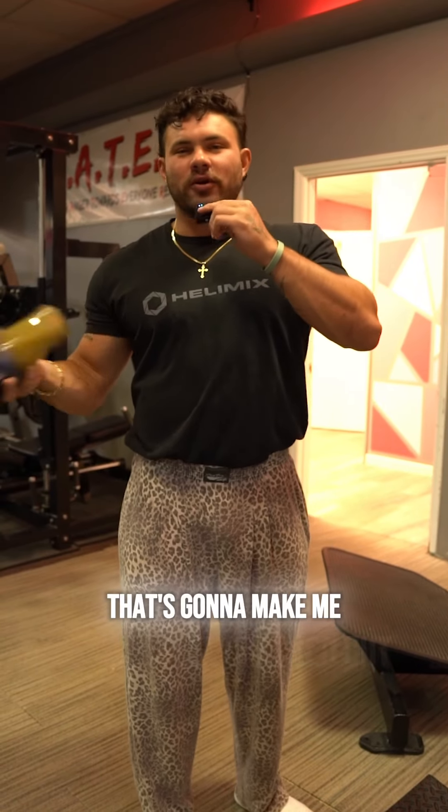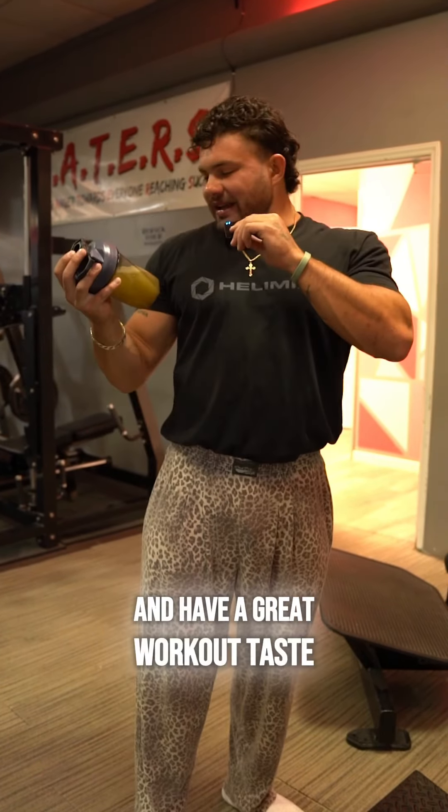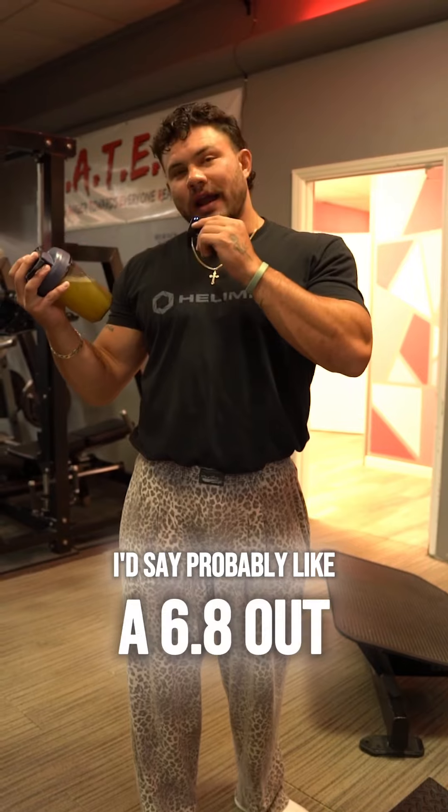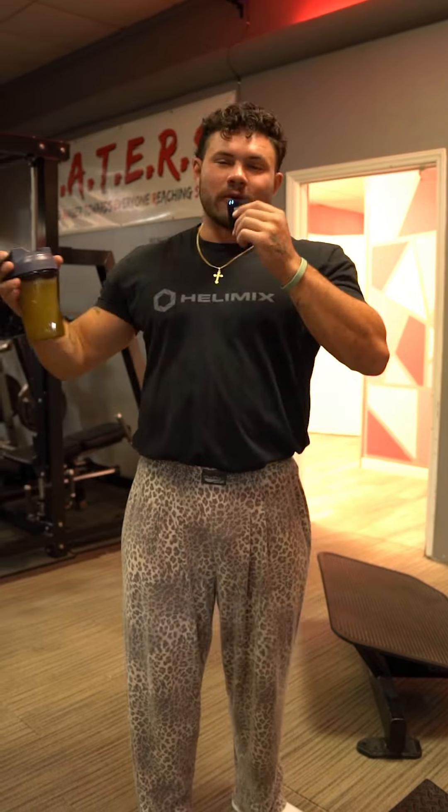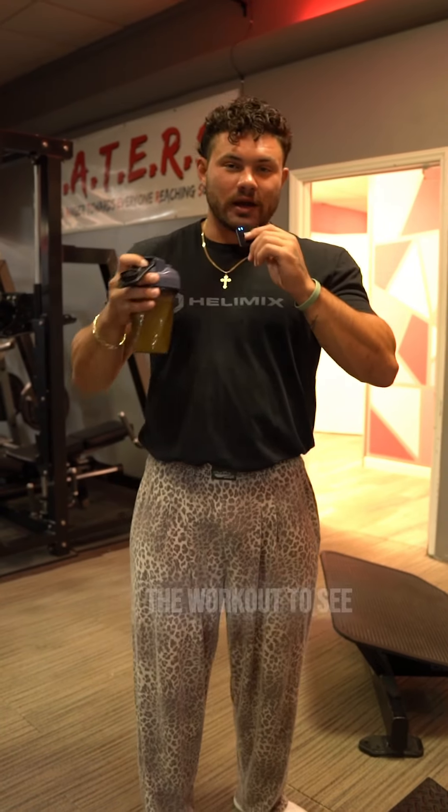That grittiness usually means there's a lot of stuff in there that's going to make me feel cracked out and have a great workout. Taste I'd say probably like a 6.8 out of 10, and consistency probably like a 6.5 out of 10 because it is a little gritty. We're going to train legs and then come back after the workout.